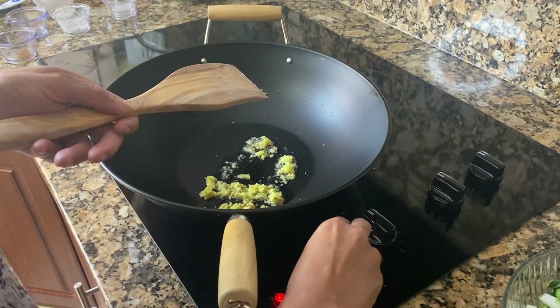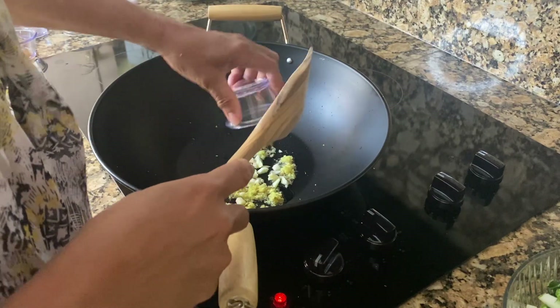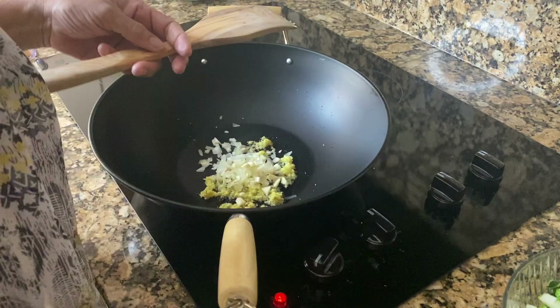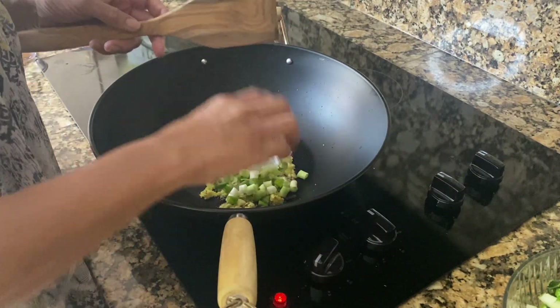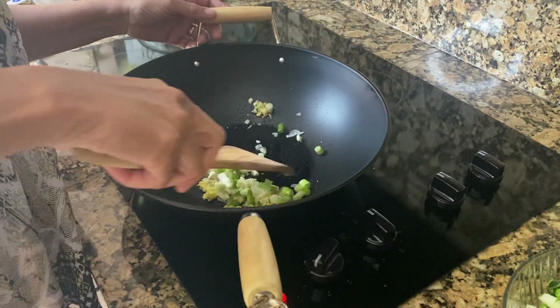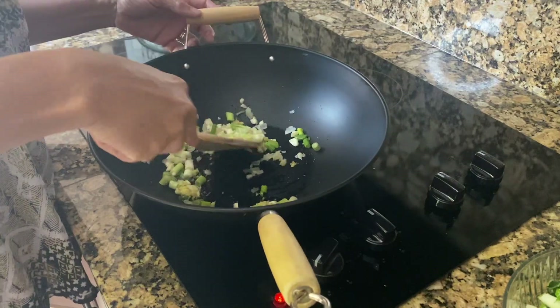I have one tablespoon of garlic, two tablespoons of onion, and two stalks of scallion. I'm just going to sauté it up a little bit so that all the flavor can get in there.